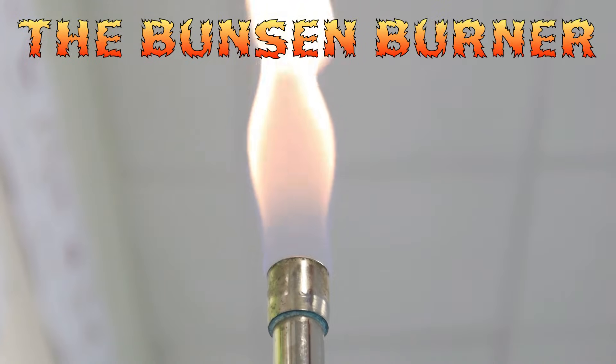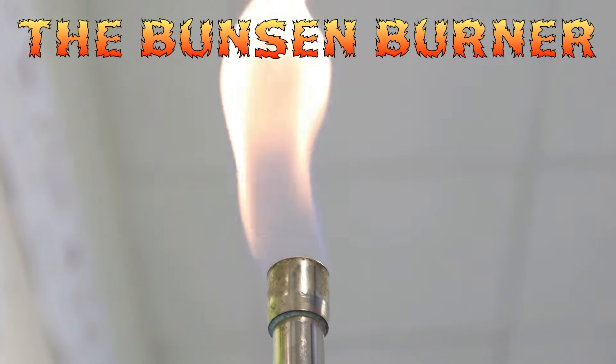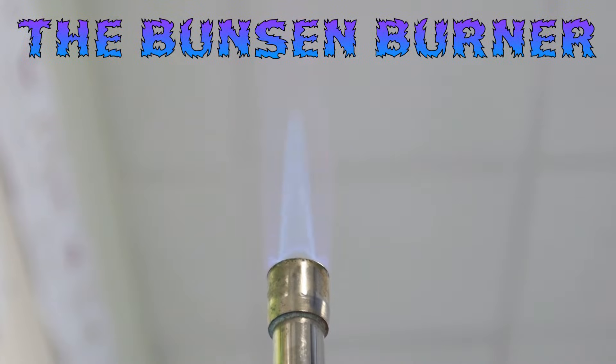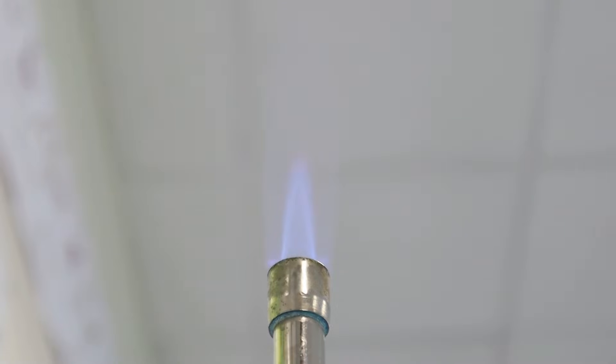Hi folks, in this video we're going to be taking a closer look at the Bunsen burner. It's the one piece of equipment that kids are keen to use when they start learning science in high school, and as a teacher, it's something that we want them to learn to use safely.